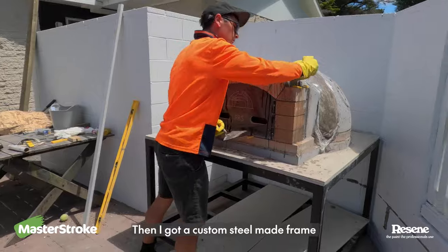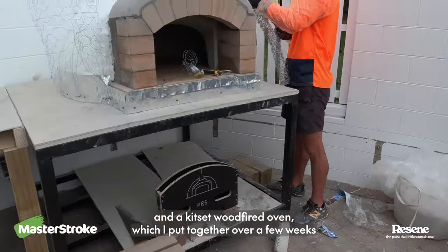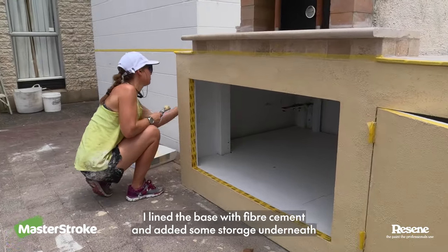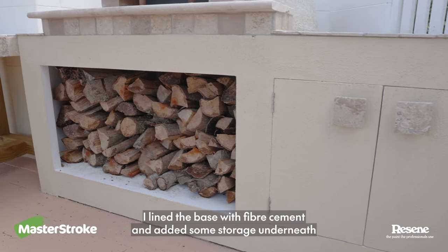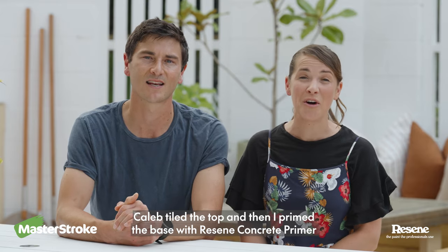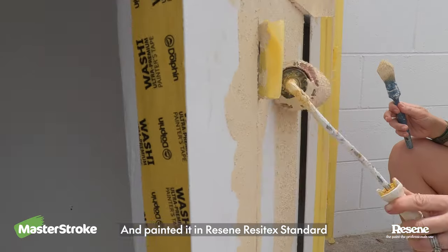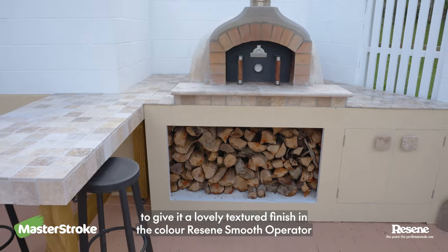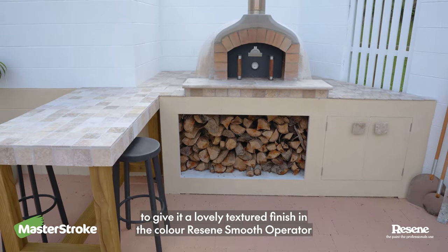Then I got a custom steel made frame and a kit set wood fired oven, which I put together over a few weeks. I lined the base with fibre cement and added some storage underneath. Caleb tiled the top and then I primed the base with Razine concrete primer and painted it in Razine Resitec standard to give it a lovely textured finish in the colour Razine Smooth Operator.